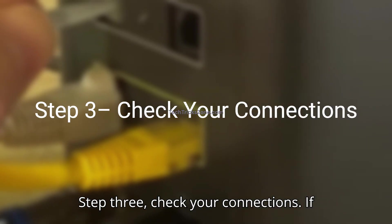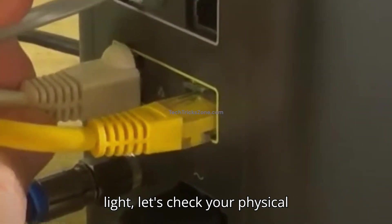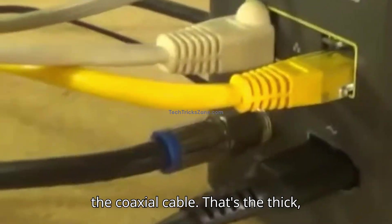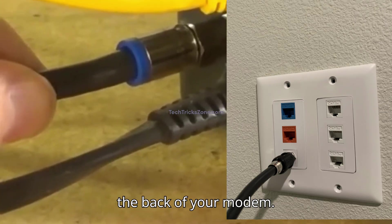Step three: check your connections. If you're still seeing a blinking blue light, let's check your physical connections. The most important one is the coaxial cable — that's the thick, round cable that screws into the wall and the back of your modem.